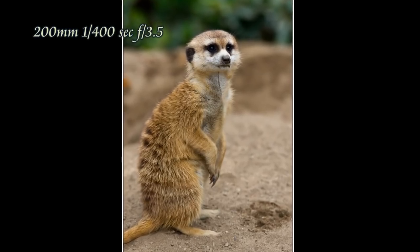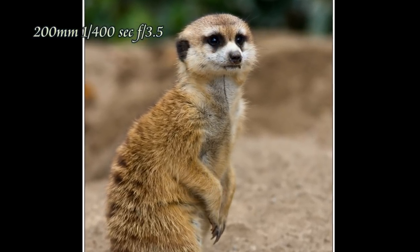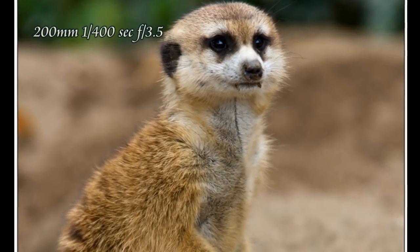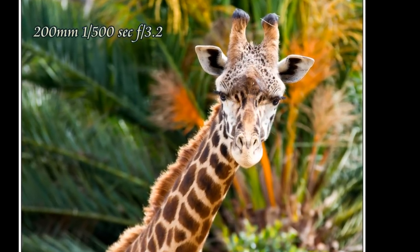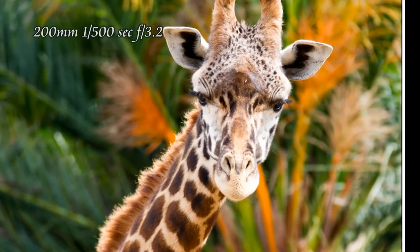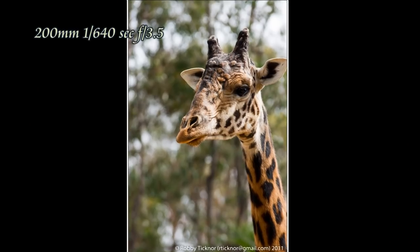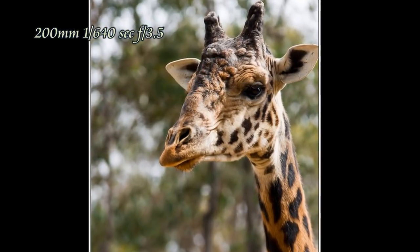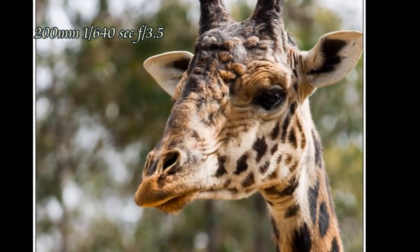Another meerkat — again separating the subject from the background. All in all I am really impressed with this lens. I'm really enjoying it; I can't wait to get better at using it. It's quite heavy so your normal camera strap probably won't suffice — you'll need something else to hold it — but other than that it works beautifully. Thanks.